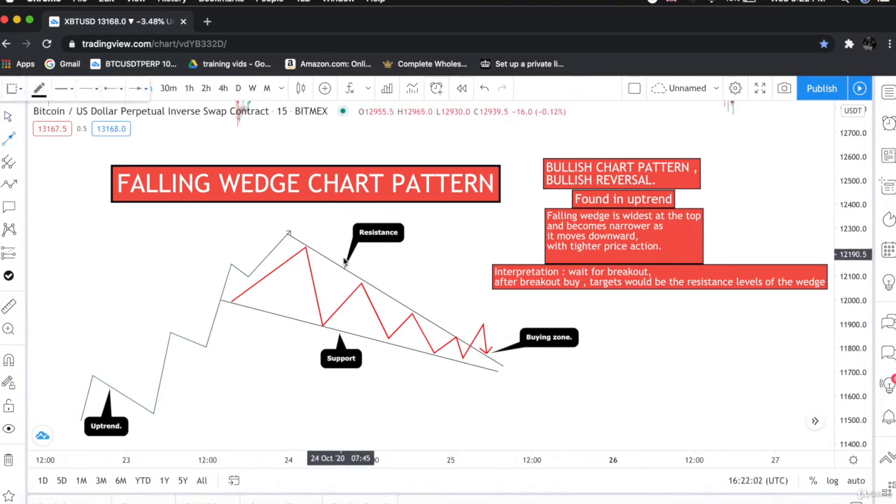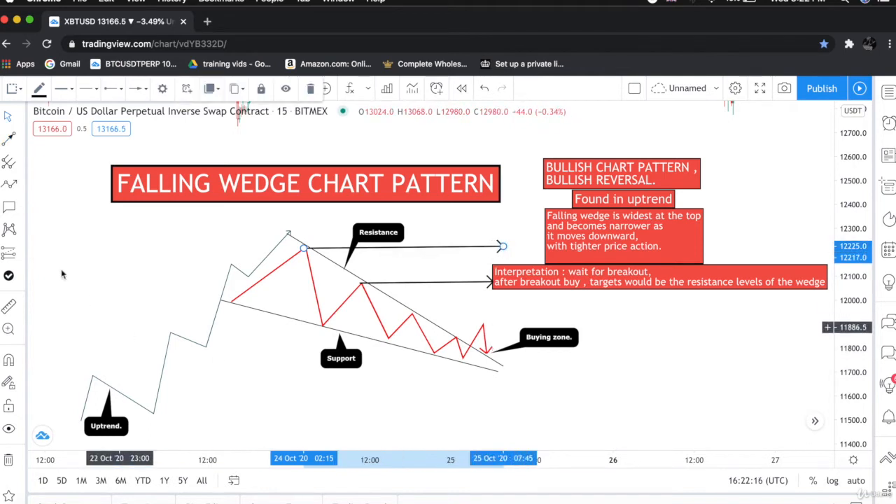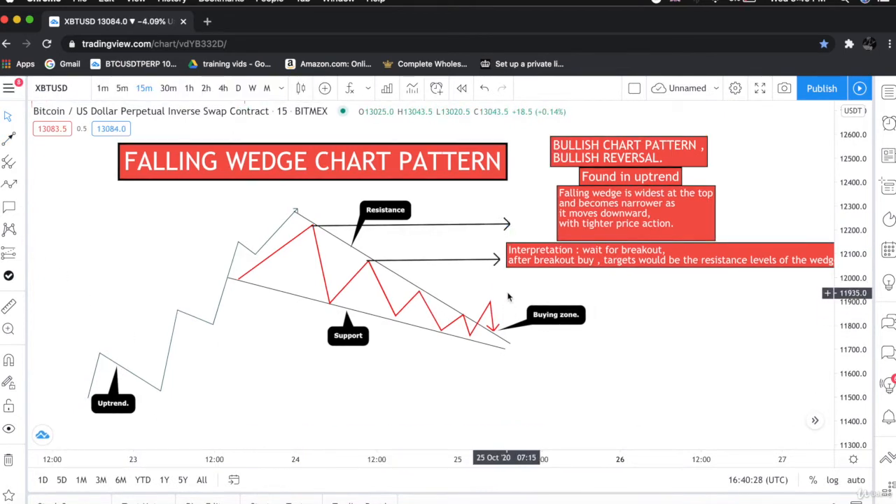Target number one would be the resistance level. This is the resistance level — this would be our target number one, and our target number two would be the second resistance. These are the resistance levels and this will be our buying zone. This was our entry point and these resistance levels are our take profit targets.